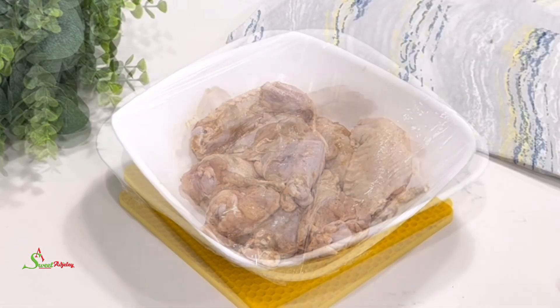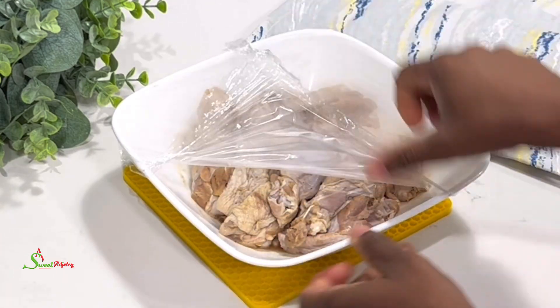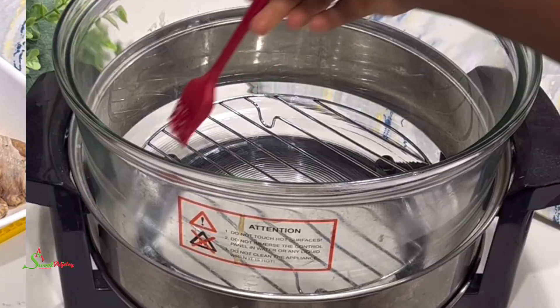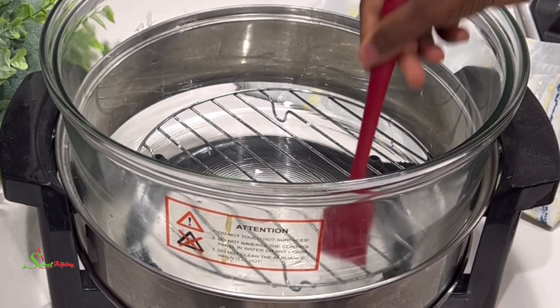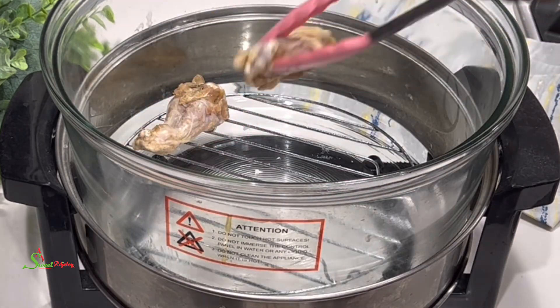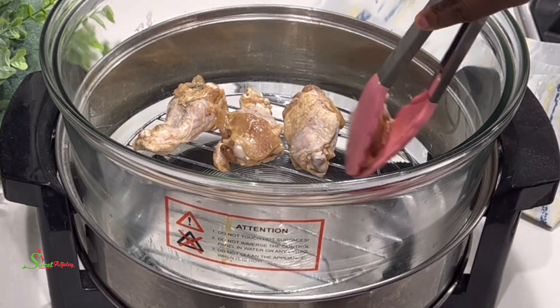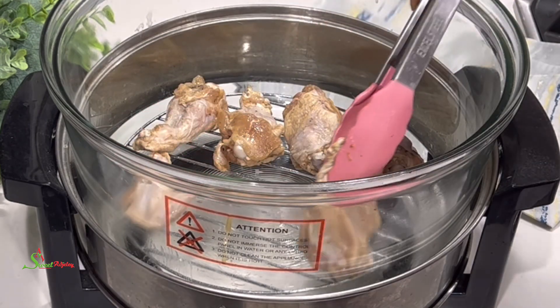Our chicken is done marinating — I left it out for about 45 minutes. I'm just greasing the rack before placing the chicken into my halogen oven and we're going to air fry it until nice and golden brown. Halfway through you can flip it over so that it can cook golden all around.